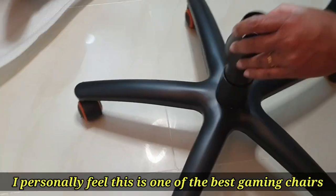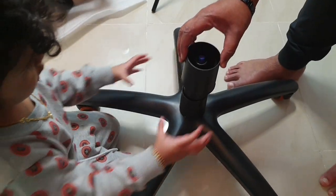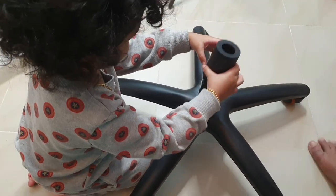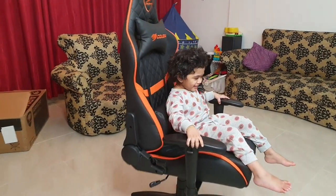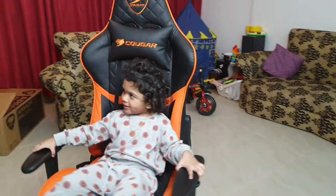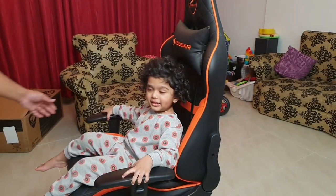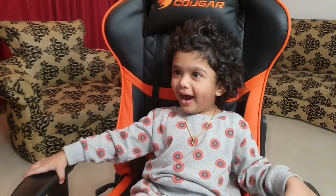If you are interested in gaming chairs, you can consider this one of the best options. I am listing it on Amazon. If you are interested in shopping online, the Cougar chair is one of the best gaming chairs you can try.